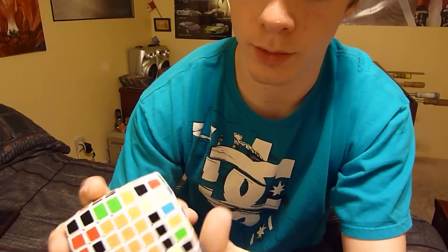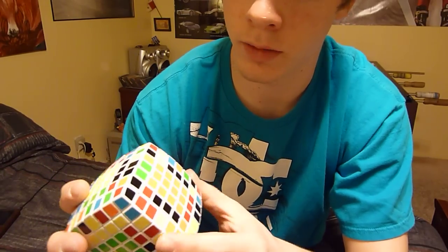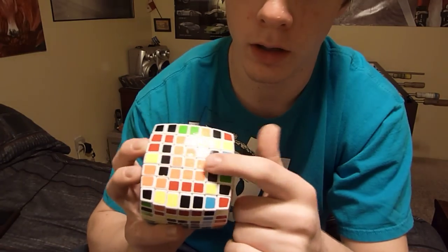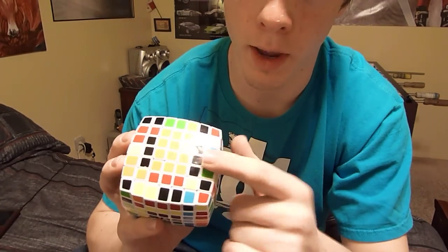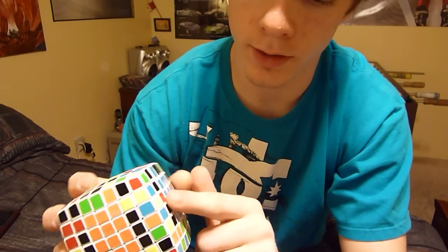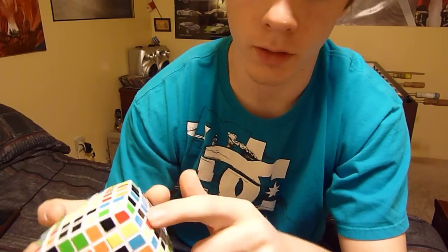Now it's lined up, so this top and that bottom need to get switched. The two in the center are the ones that match up this edge right there — that's the most important part to match up. These will switch and that will stay. These will switch and that will stay. And these will switch, solving both of those.